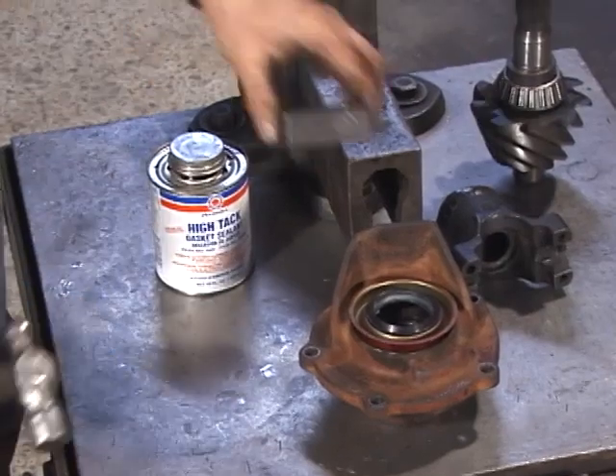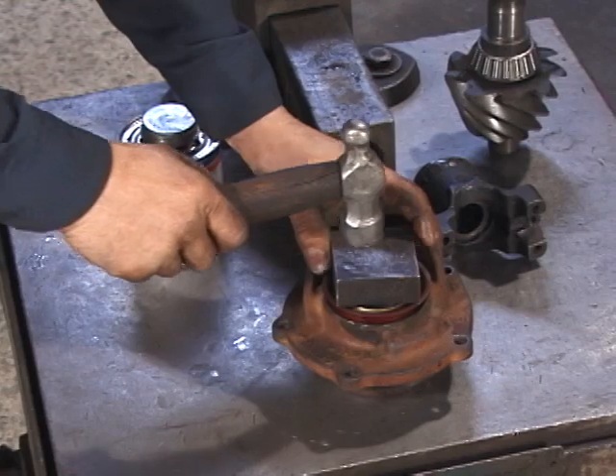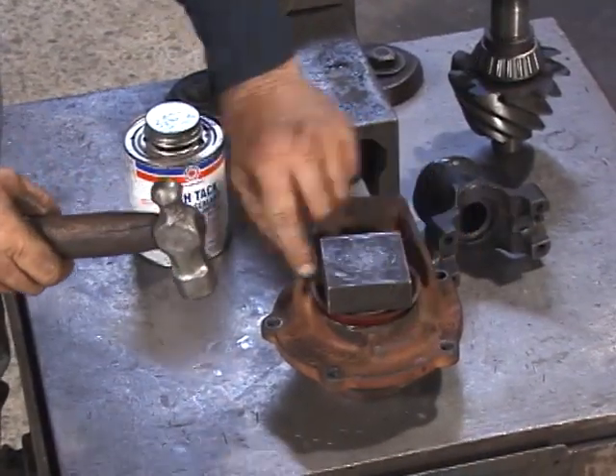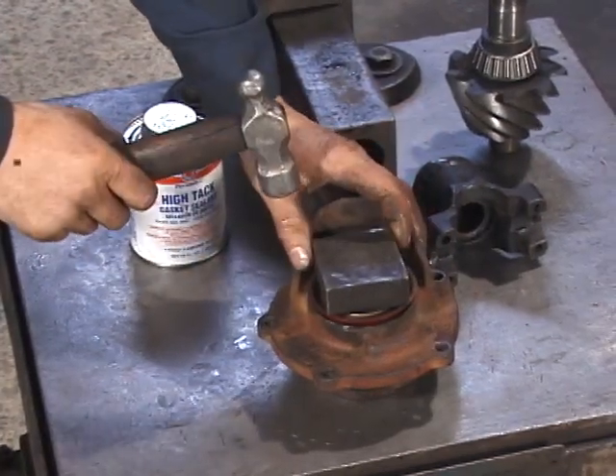Use a block of steel or wood to evenly drive the seal into place. Always double check as you go along to make sure the seal stays square in the bore — otherwise you could damage the seal.